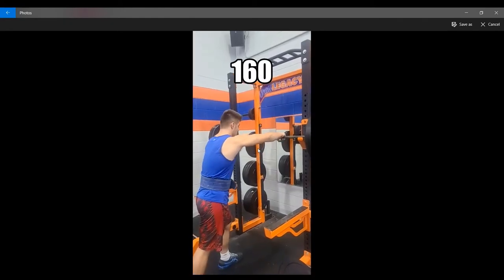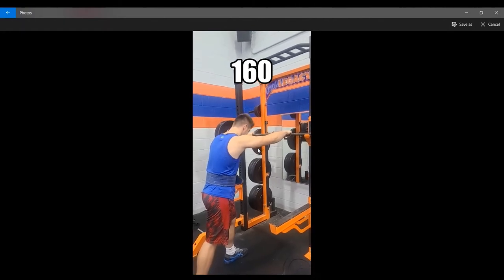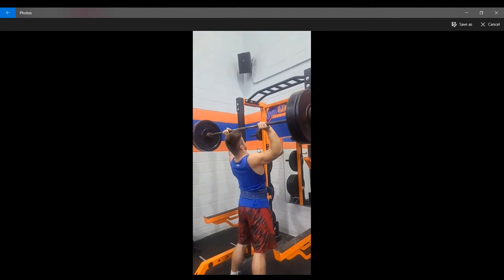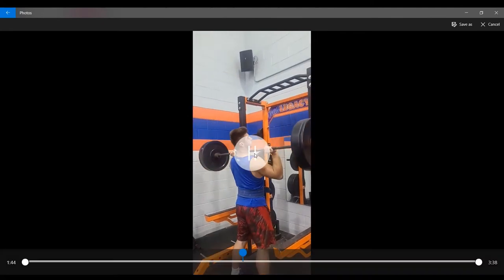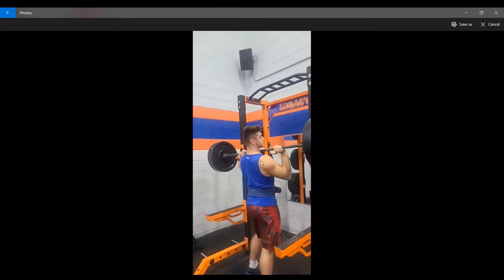Let's see how it goes. Here's 160 as my last warm-up weight before going into PRs. Start pushing away, getting the head through — see it locked out pretty easy. But I don't think the bar path is as good because it's really out in front of me. As you can see, I have to step forward to catch it — right there — that shouldn't be happening. It just needs to go straight up.